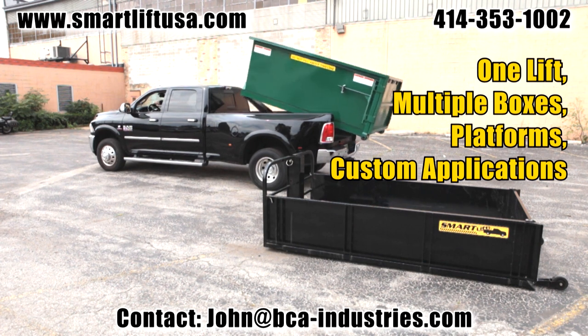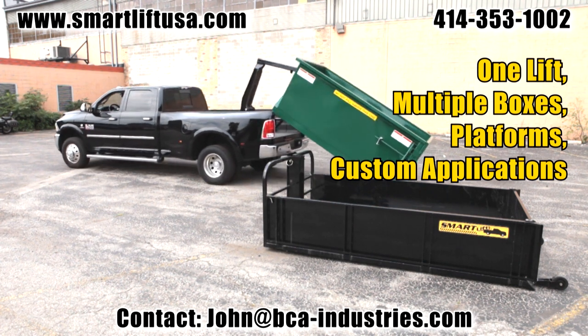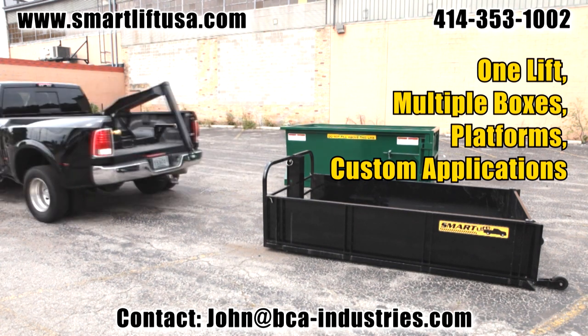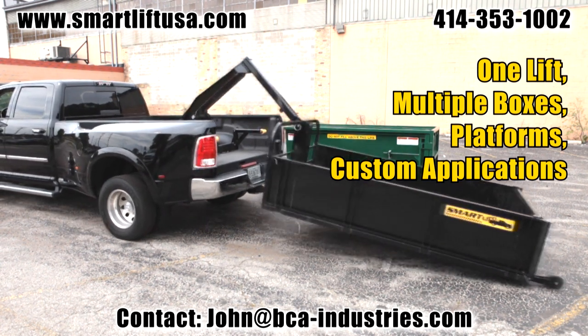Simple to install with a 12 volt hydraulic power unit and all the flexibility needed by industry professionals. SmartLift — built like a tool, not a toy.